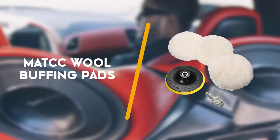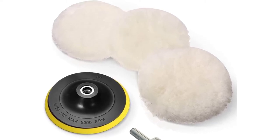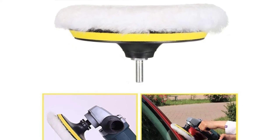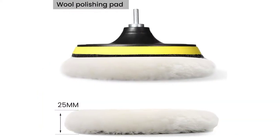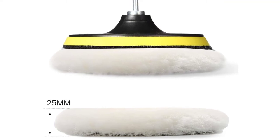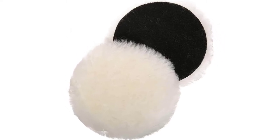Fourth on the list is the MATCC Wall Buffing Pads. The MATCC Wall Buffing Pads Kit offers you all the accessories you are going to need to polish the exteriors of your vehicle. The supplier ships the kit with 3 wall buffing pads, the adhesive pad, and an M14 drill. All these products make it easier for the car owner to connect the pad with the polishing machine and apply the polish to the car's exteriors.